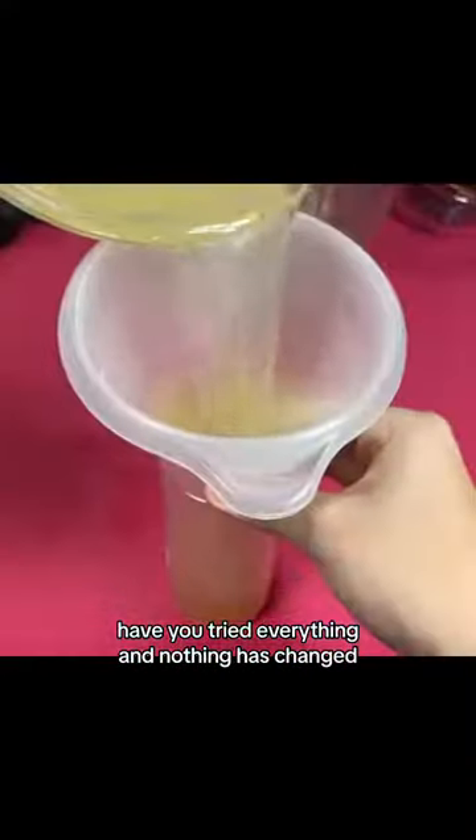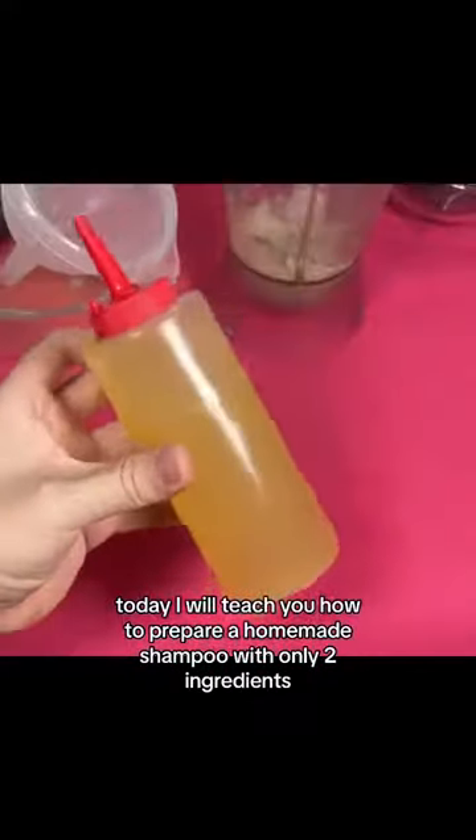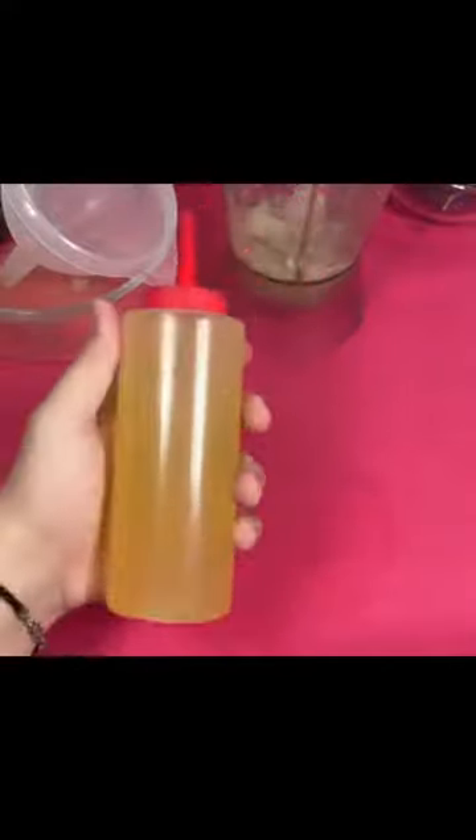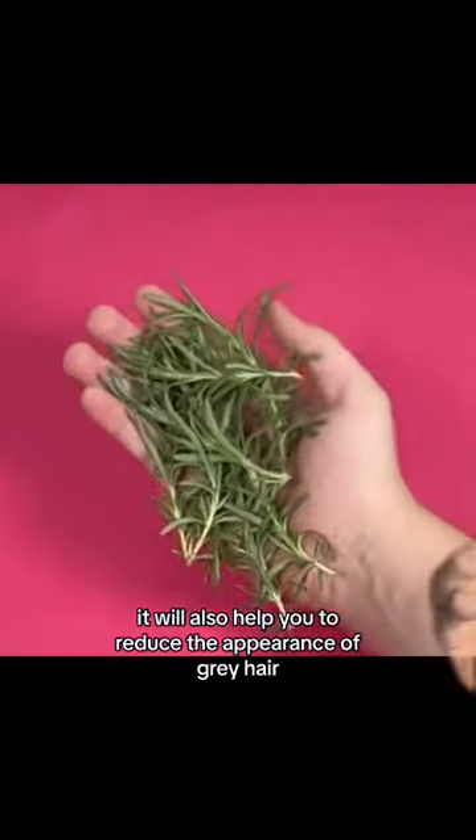Hair fall out? And do you have a lot of white hair? Have you tried everything and nothing has changed? Today I will teach you how to prepare a homemade shampoo with only two ingredients. This will prevent hair loss, and it will also help you to reduce the appearance of gray hair.